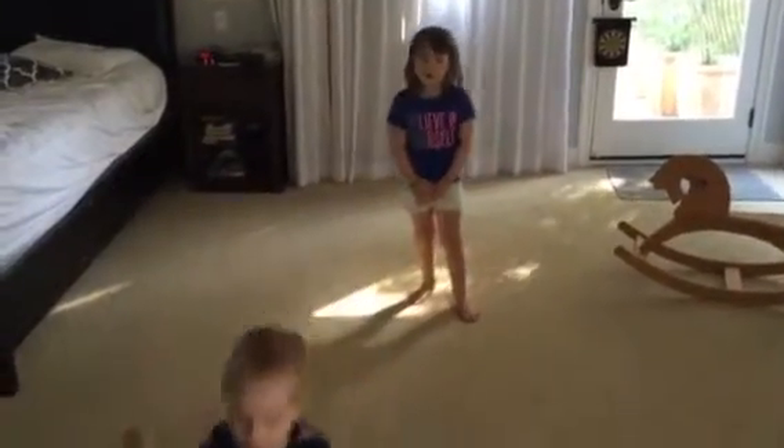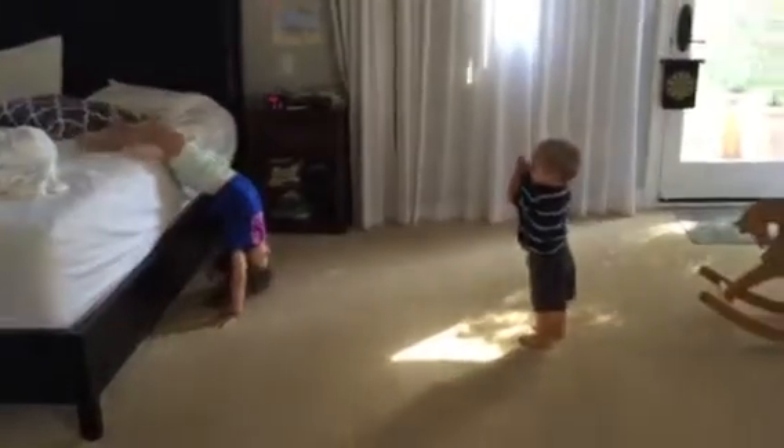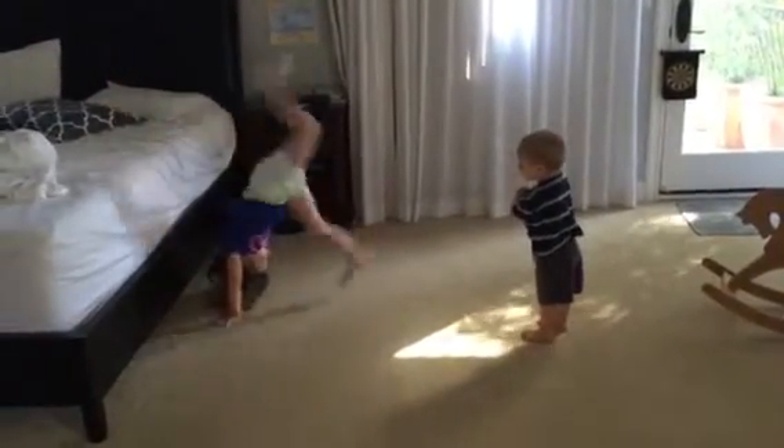The first thing that you're going to do is a handstand. Put your hands up in the air. Go. You can do whatever kind of handstand you want.